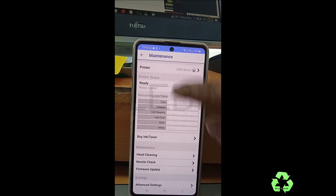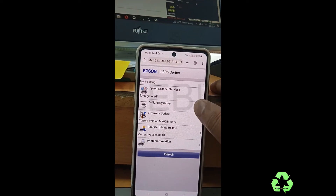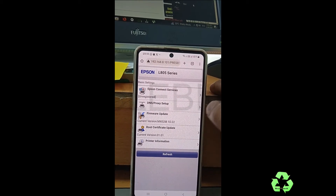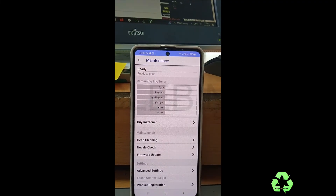In the advanced settings, you can see more options. There you can find details such as DNS, firmware update, and routes. All those details are there, but at present we are not going to do anything there.